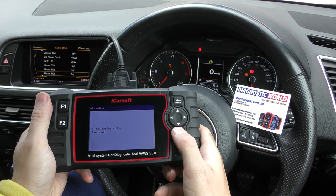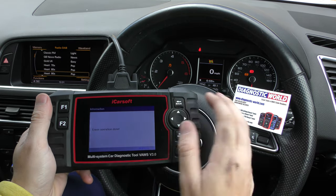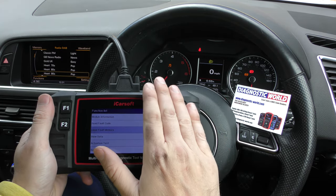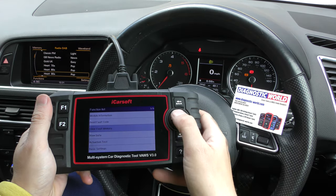I'll show you here — we're trying to erase the fault codes and it's telling us erase operation done. So as far as the tool is concerned it's done its job, but obviously the warning lights are still there because the fault is present and you can't trick the ECU.